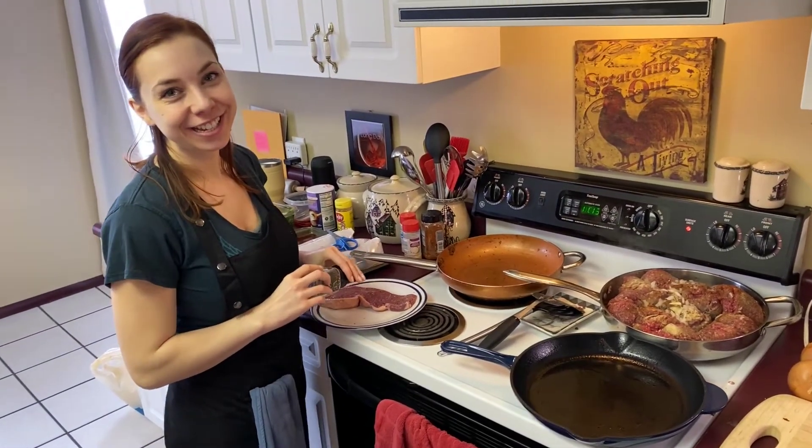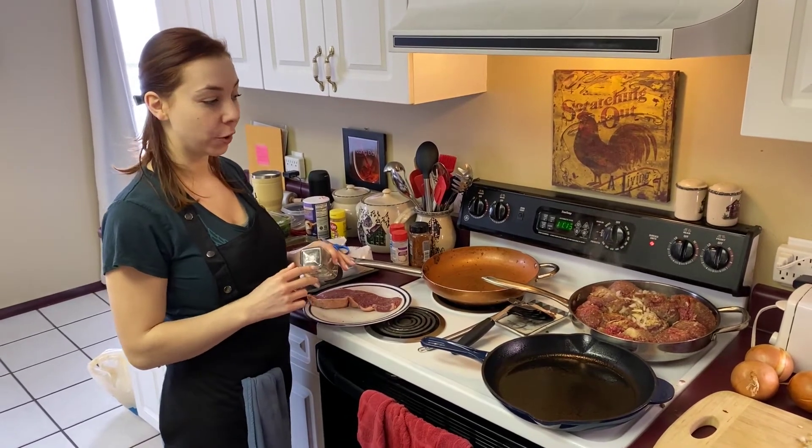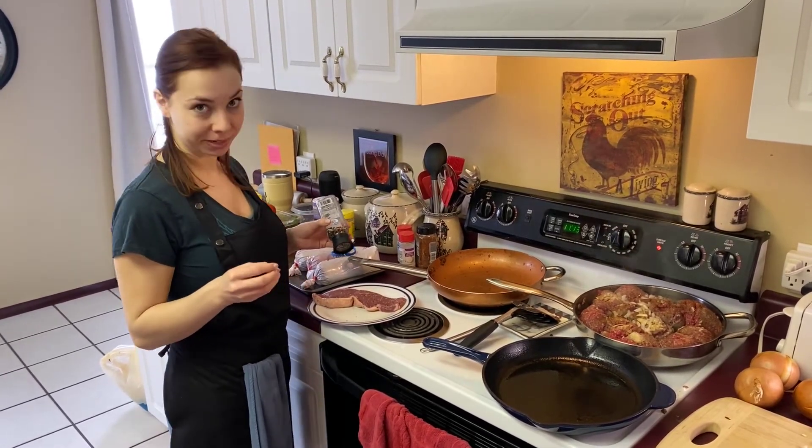Hi guys, welcome back to Cat's Kitchen. Today we are going to be making several dishes throughout the day, so definitely stay tuned. Right now we're going to start off the day with steak and eggs and sweet potatoes.